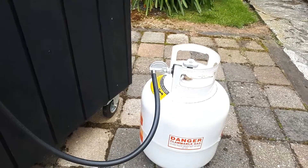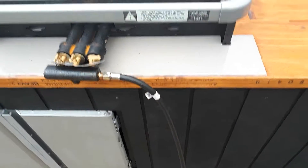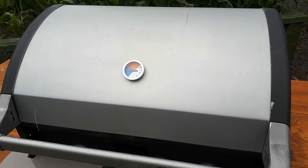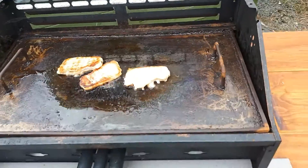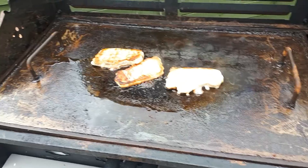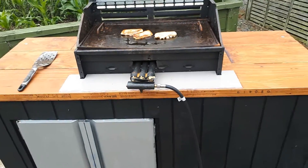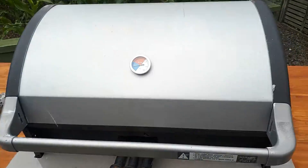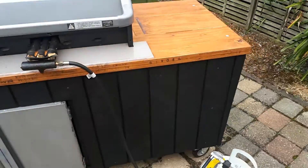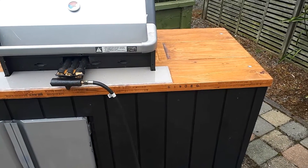I was going to put the gas bottle in there but I don't have a drill big enough to go through all this. Weld up a plate. And really I should have just bought a new barbecue.